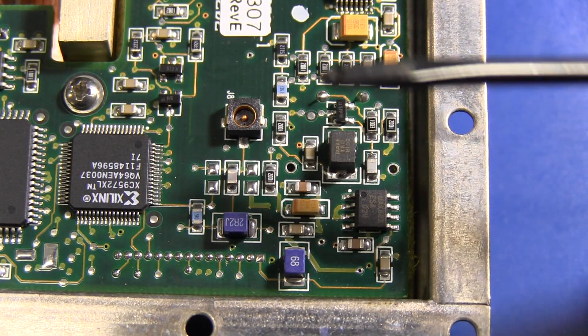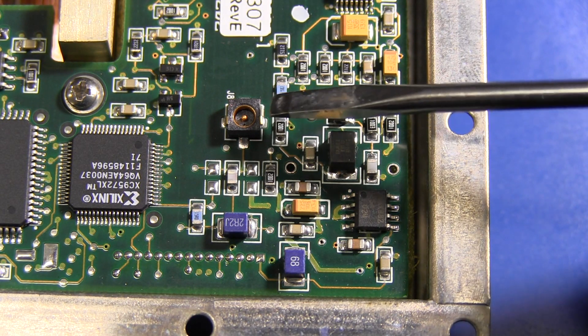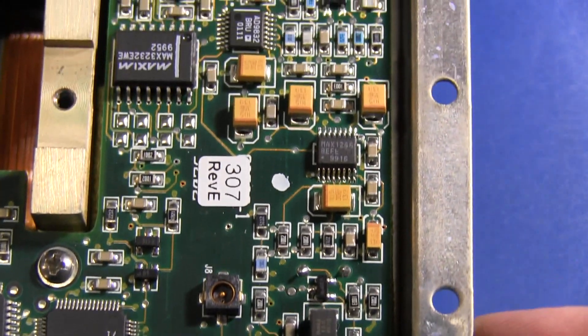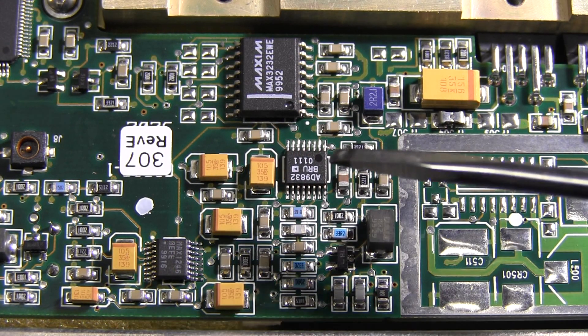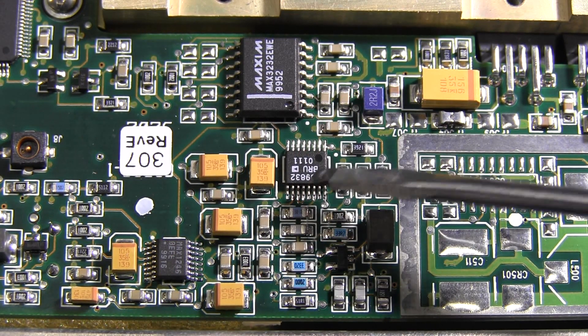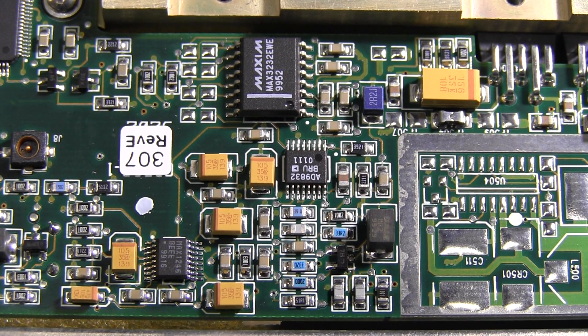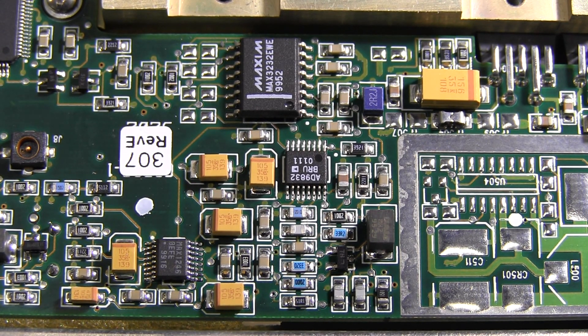I've got some analog stuff around here as well as what looks like a little surface mount coax connector there. That might possibly go out to the front panel, or maybe some sort of test connector. And look in here — I instantly recognize the AD9832 programmable DDS signal generator. So it looks like this thing actually has the capability to do serial programmable frequency.